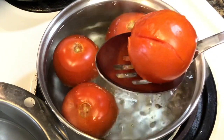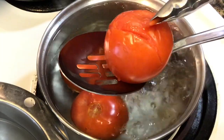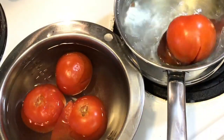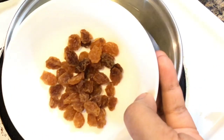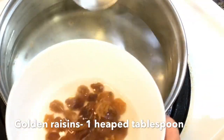Just blanch the tomatoes for a few minutes. As soon as you see the skin getting loose from the flesh like this, then take them out and plunge them in a bowl of water. Here I have taken about a tablespoon of golden raisins and added a little of this hot water to rehydrate them.